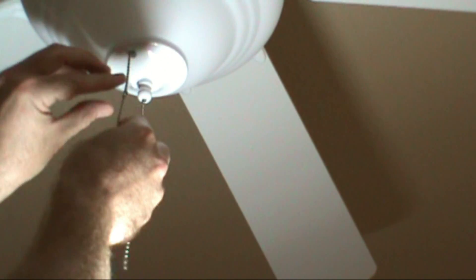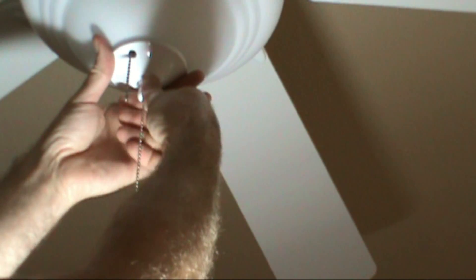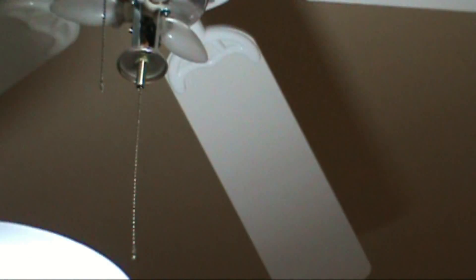The first thing you've got to do is remove the pull chains so you can get your globe down. This is a Kichler brand ceiling fan — K-I-C-H-L-E-R. And this just unscrews. The globe will come down — just unscrew the little bullet-shaped nut there.